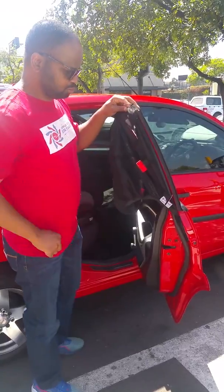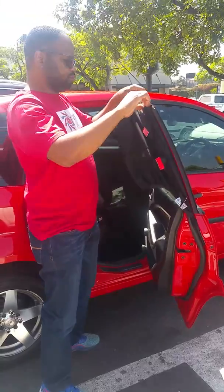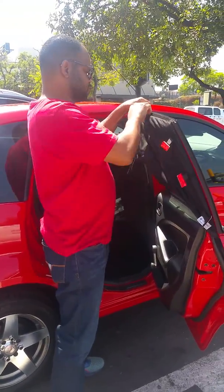Now I'm going to basically go across on top to the other side. Same story.